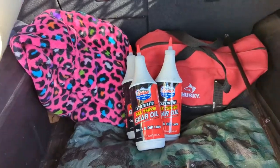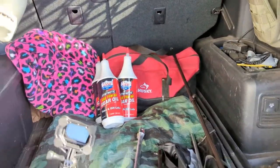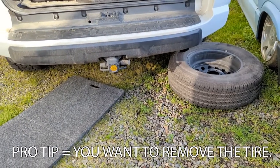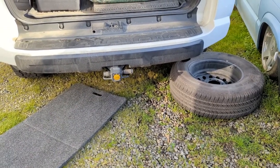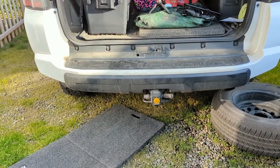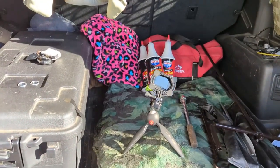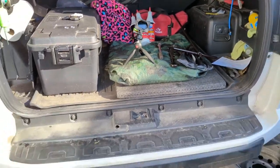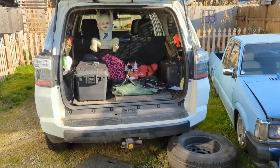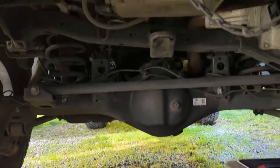The six-point socket is important — it won't round them off. If you don't have a 24mm, a 15/16 is almost exactly the same, but do use the six-point, not the twelve-point, so you don't round them off. I've got my breaker bar, socket, fluid, and washers. I've already taken out the spare tire — you can do this without removing it, but it makes it easier and gives you more room. I also drove a couple miles just before to put a little heat in the fluid so it'll drain easier.